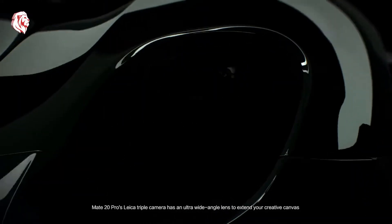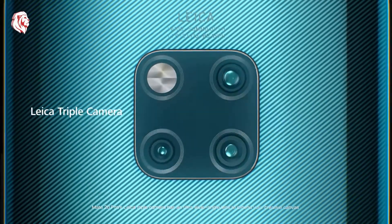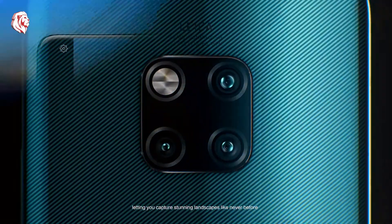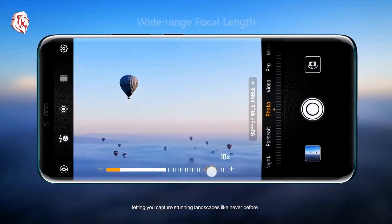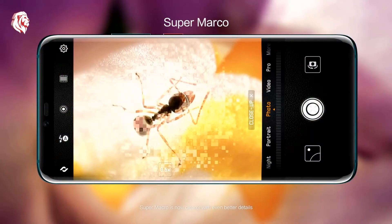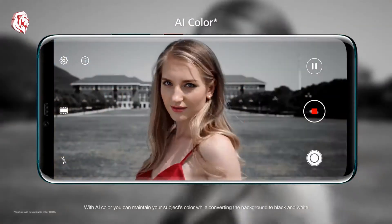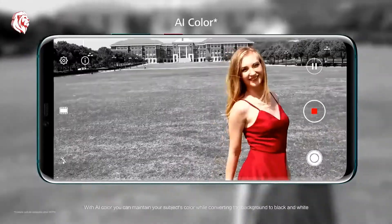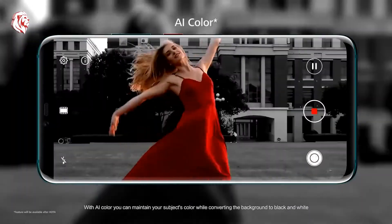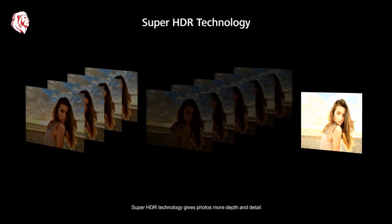The Mate 20 Pro's Leica triple camera has an ultra wide angle lens to extend your creative canvas, letting you capture stunning landscapes like never before. Super Macro is now clearer with even better details. With AI Color, you can maintain your subject's color while converting the background to black and white.